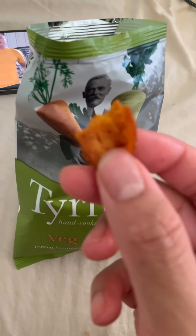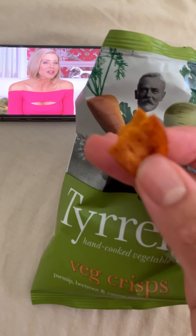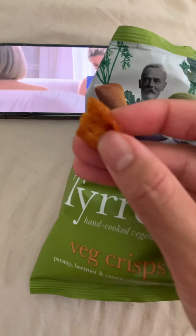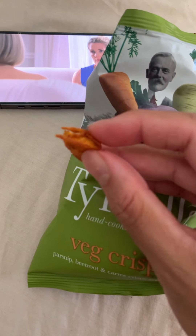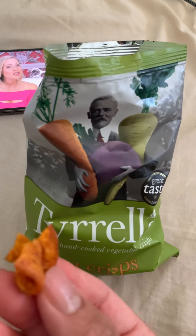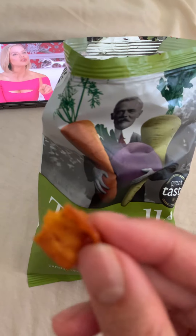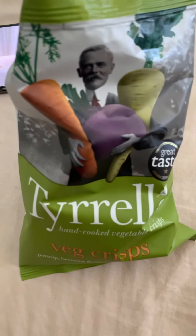Not as sweet as the beetroot - let's give it a taste. Yeah, this is the right level of sweet, like a proper right level of sweet. It is absolutely perfect, because the beetroot is a bit too sweet, but because it's a vegetable you don't mind it. I'll taste it one more time to give a proper fair review.